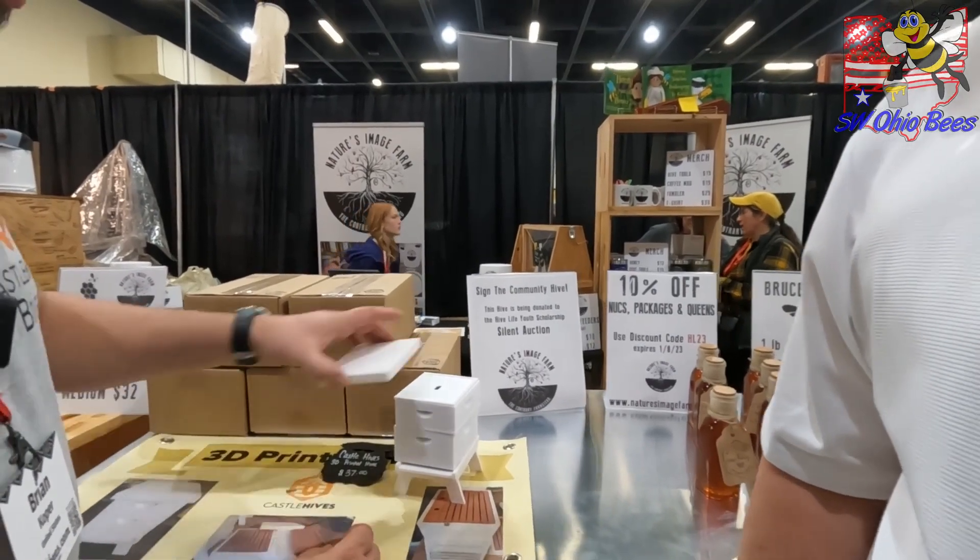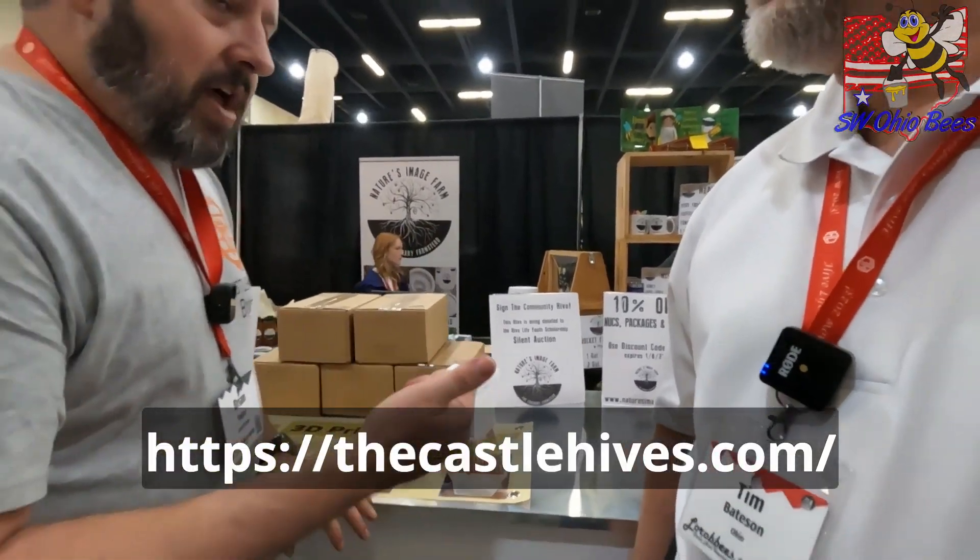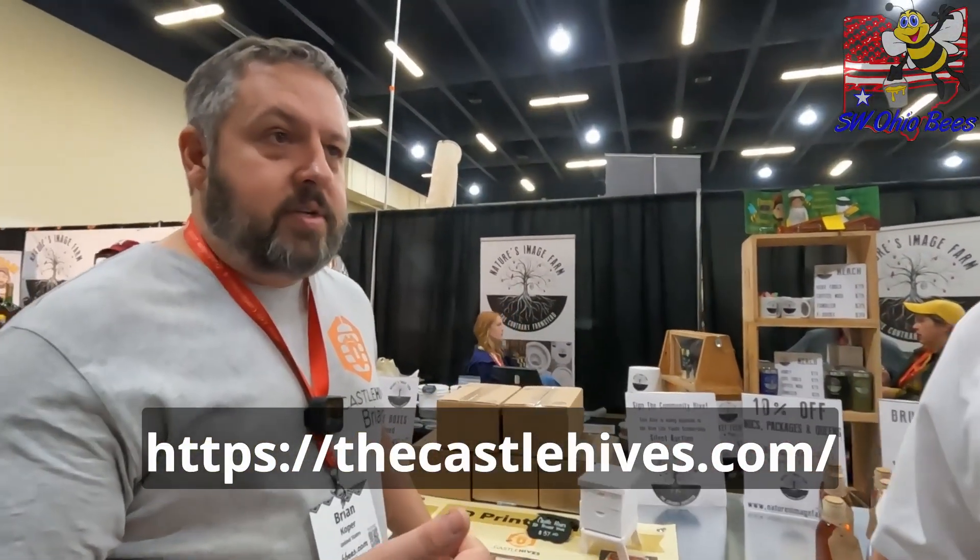And where can people find these after the show? I've got my Etsy — Castle Hives — and then I also just started a Shopify. It's thecastlehives.com. So if you go on there, I have them listed on there.